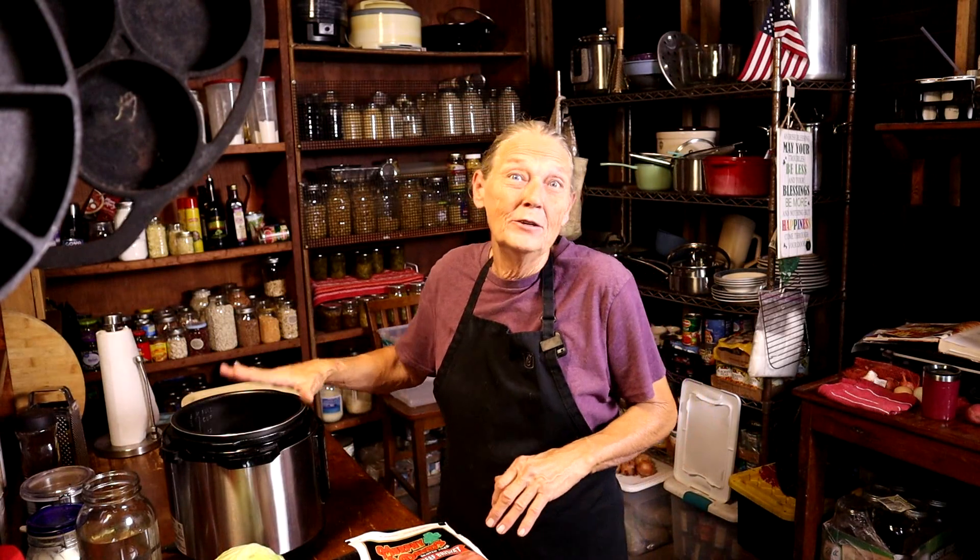Now you can do this dinner one of two ways. You can do it on top of the stove in a dutch oven and then put it in the oven, or you can do it the quick, easy way and use a crock pot, which is what I'm going to do today.